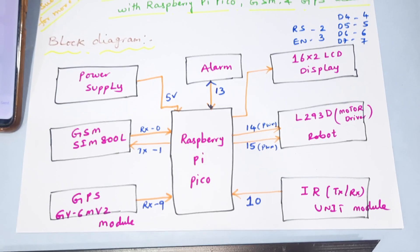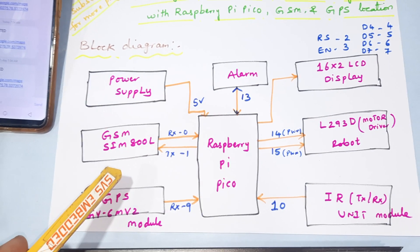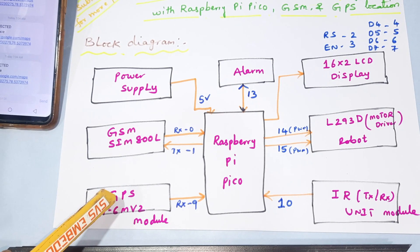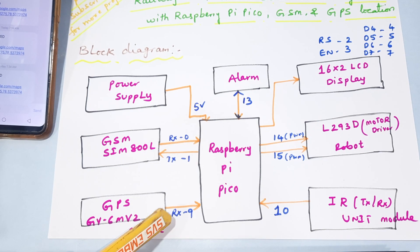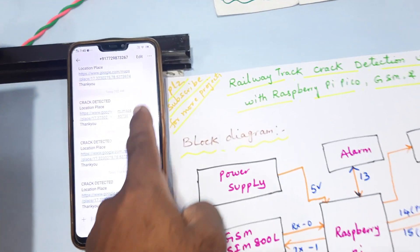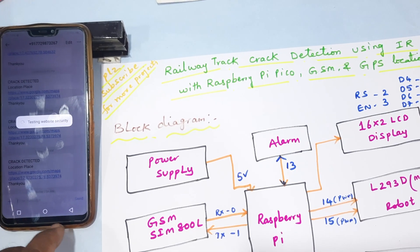We control the DC motors using PWM technique at slow speed to detect cracks, using PWM pins 4, 14, and 15. The IR sensor is connected to GPIO pin 10. GSM is connected to RX0/TX1 on serial communication 1. There are two serial communications available on the Raspberry Pi Pico. The GPS module (GY-GPS6MV2) is connected to RX on serial communication 2. From here we get the alert from the railway track crack detection, then open and visit the website.